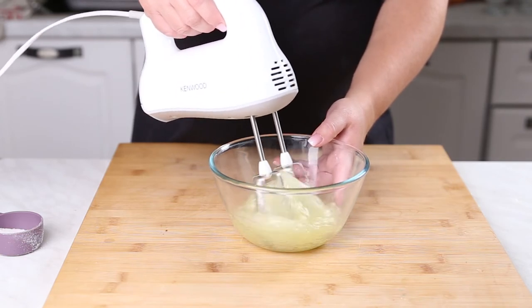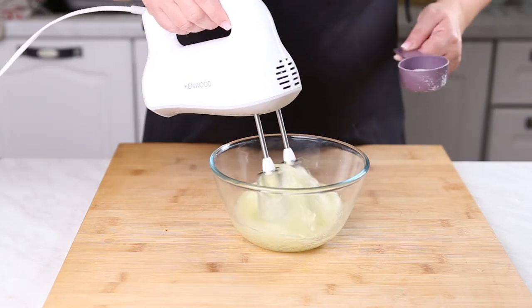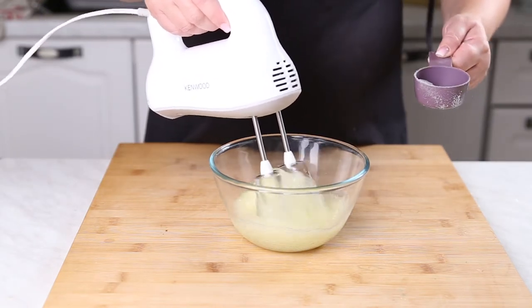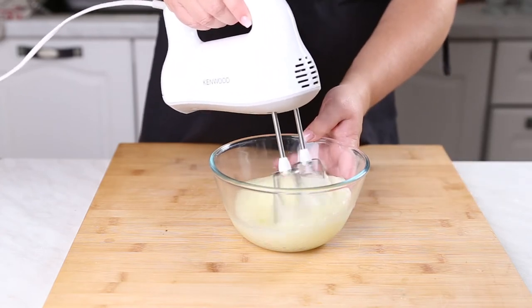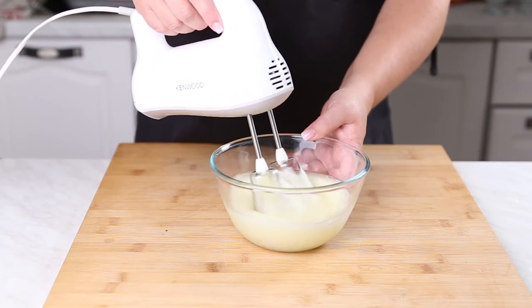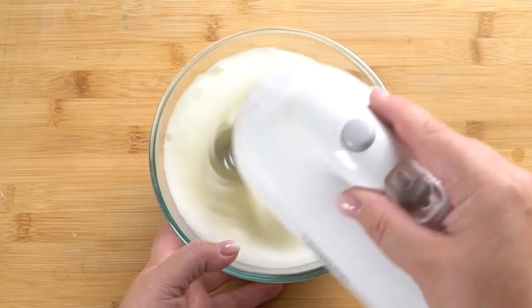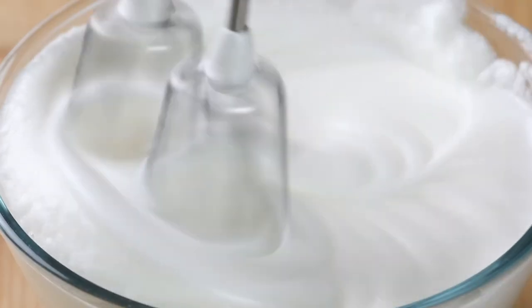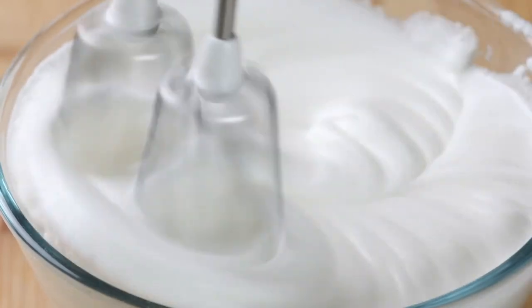Once your egg whites are warm, you're just going to mix those for a second to loosen them up. Then gradually add your powdered sugar while mixing on medium speed. Once you've added all your powdered sugar, mix on medium to high speed for about 3 to 5 minutes, or until it hits stiff peaks or the consistency you like. I ended up only whipping mine for about 3 minutes — this is what the consistency looks like. It's pretty thick.